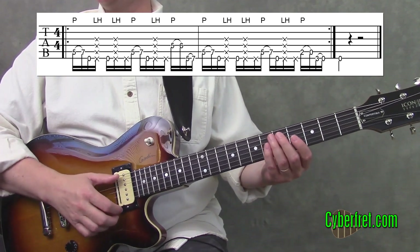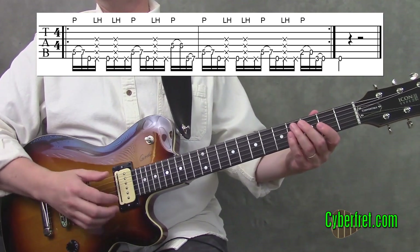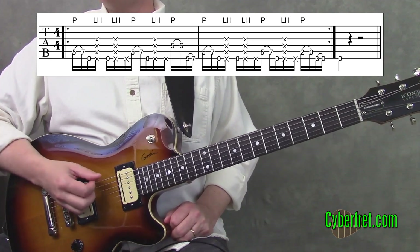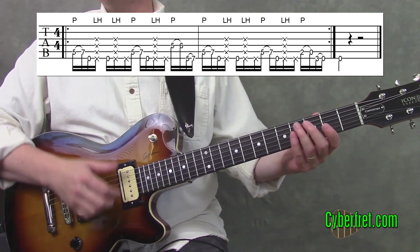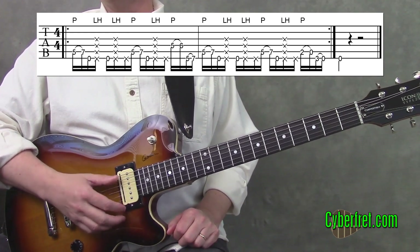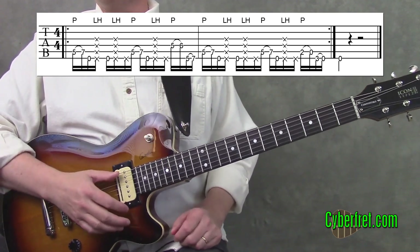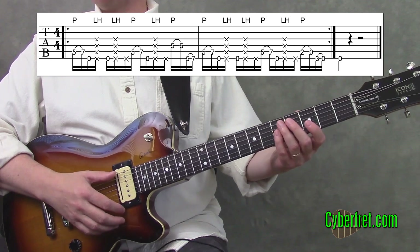I hit the string with my thumb, aiming for this knuckle right here on my thumb. When doing slap stuff on the guitar, it's easiest to focus the slapping on the sixth string. On bass it's easier to slap other strings, but when applying slap ideas to guitar, the sixth string is the easiest place to start since the strings are much closer together. This particular groove only slaps on the sixth string.